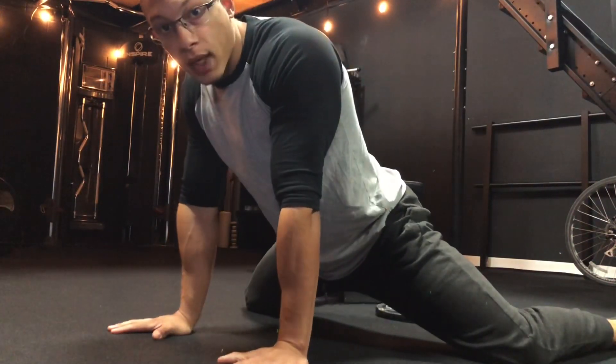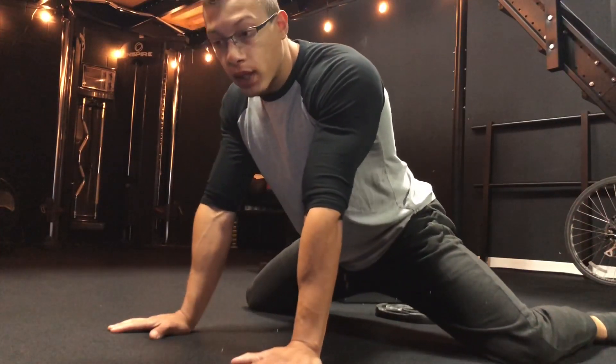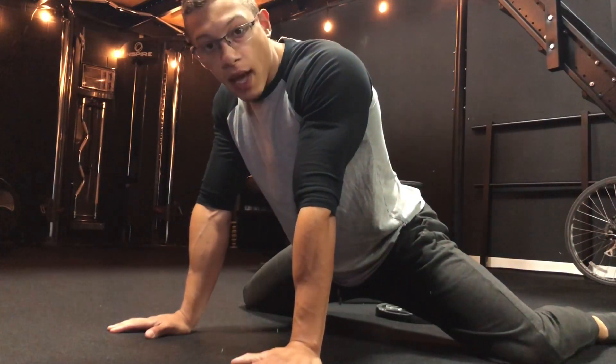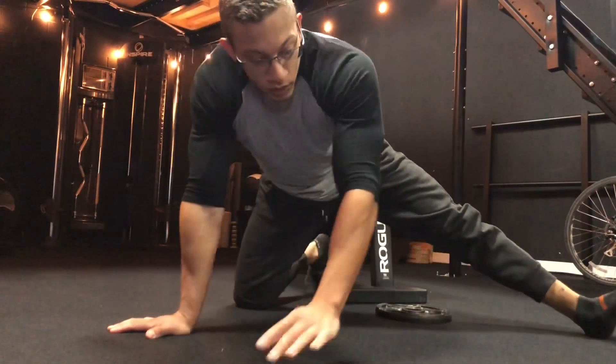Simple frog stretch position. Now I have leverage on the muscle, I'm breathing, I'm bracing, and I'm actually feeling something happen here. That's key number two: leverage.